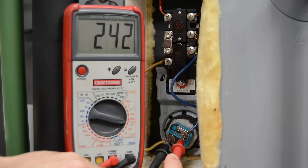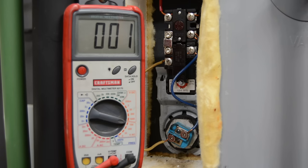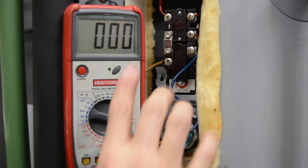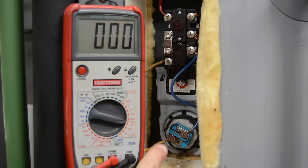Now we know this heating element is getting power. Let's go down to our lower heating element and check that — make sure it's getting power and that the thermostat is working correctly. Then we'll cut the power off and check our continuity. These are basically resistance heating elements, so they have to have a consistent loop. Let's go down to the lower element and I'll show you that.